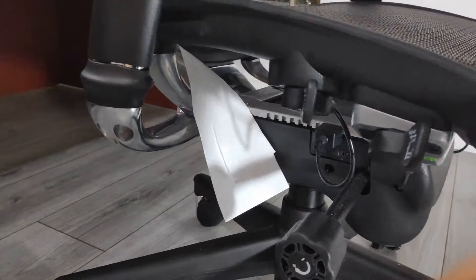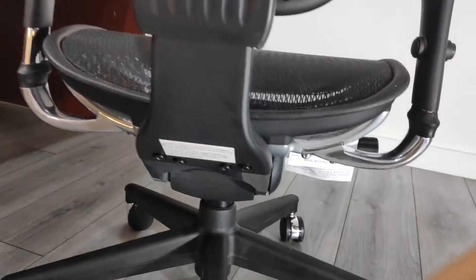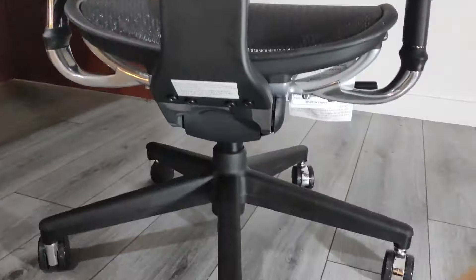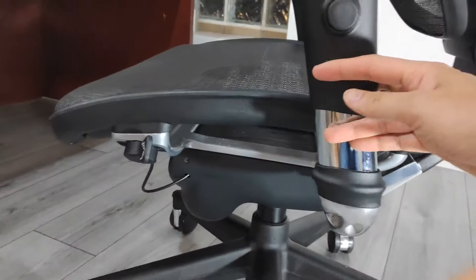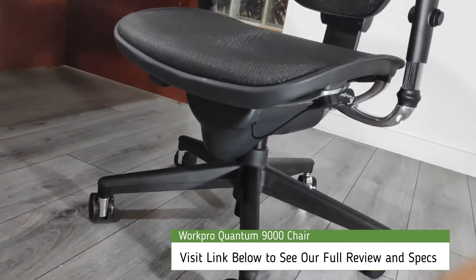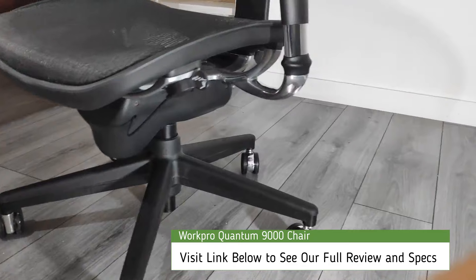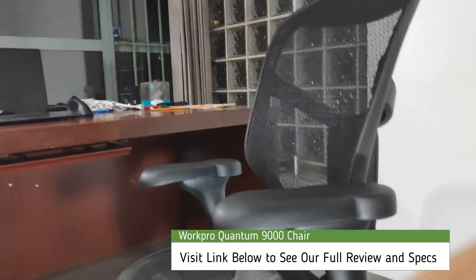At the end of the day, the WorkPro Quantum 9000 really surprised me — and pleasantly. Who knew an unassuming mesh office chair that costs in the neighborhood of only $300 could match the build quality and adjustable features of chairs that cost 2 to 3 times as much. Instead of recapping all the features and shortcomings of the Quantum 9000 again, I'll just say this: I've been sitting on this chair for the last 30 days and have no intentions of swapping it out after this review.